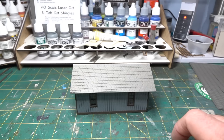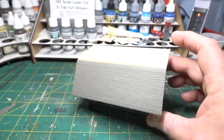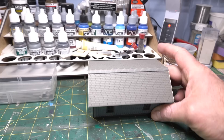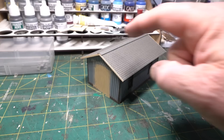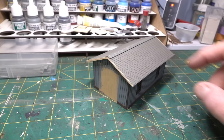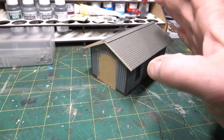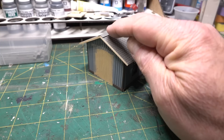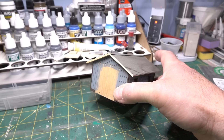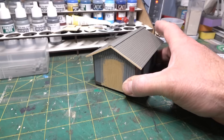A little later in progress: Rob has gotten about half the shingles on the roof. These are Rusty Stumps HO scale laser-cut three-tab shingles, self-adhesive. He'll come back later to add trim along the eaves, try to put gutters on the front — referencing the prototype photo which does show gutters — and add a roof vent just for fun even though the prototype doesn't show one.